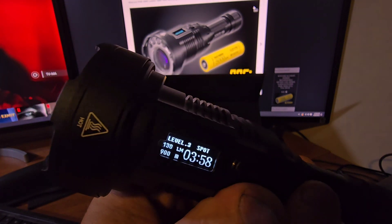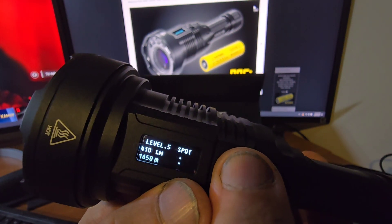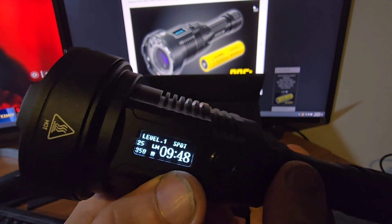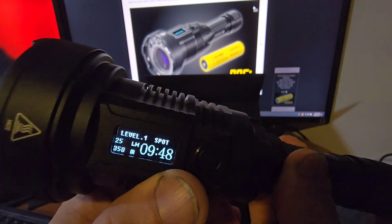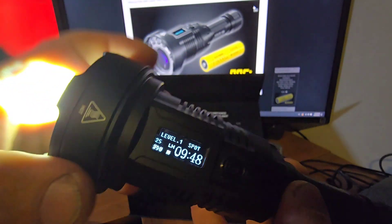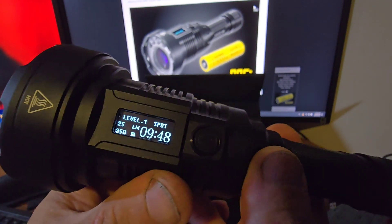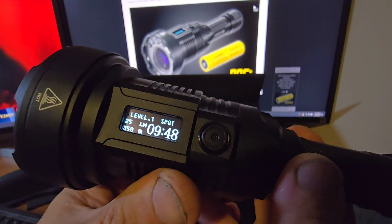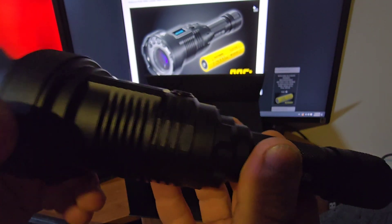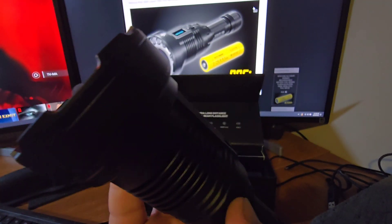In spot mode the levels are 25, 130, 200, and 420 lumens. Shutting it off now — the front section will get hot if you keep it on high levels. That's a quick overview of how the light functions.